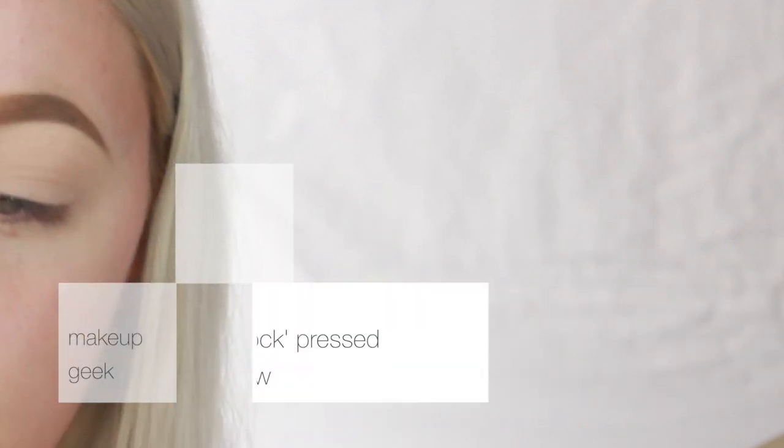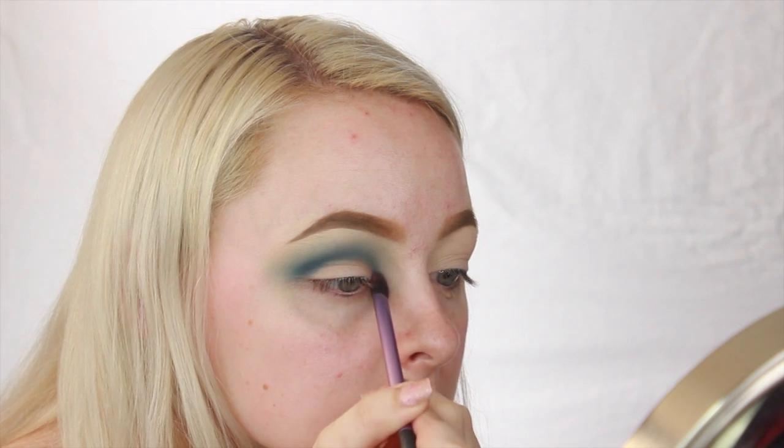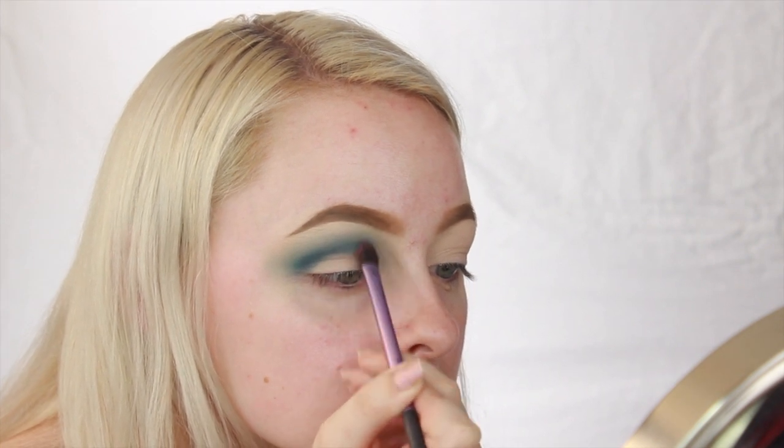And now for the most important color of this look, I'm taking Makeup Geek Peacock and blending that underneath that original blue shade we set down and just blending it out.